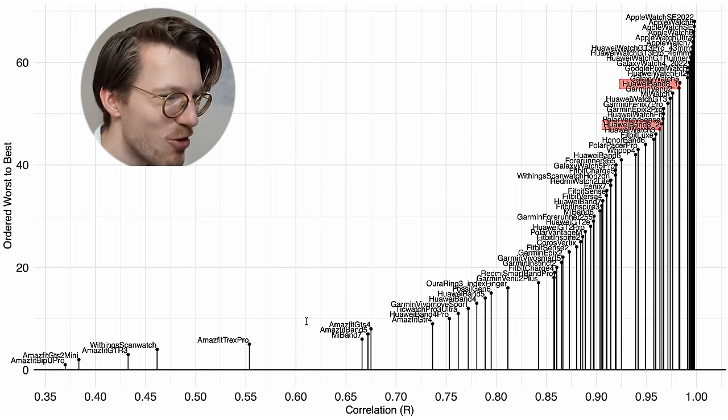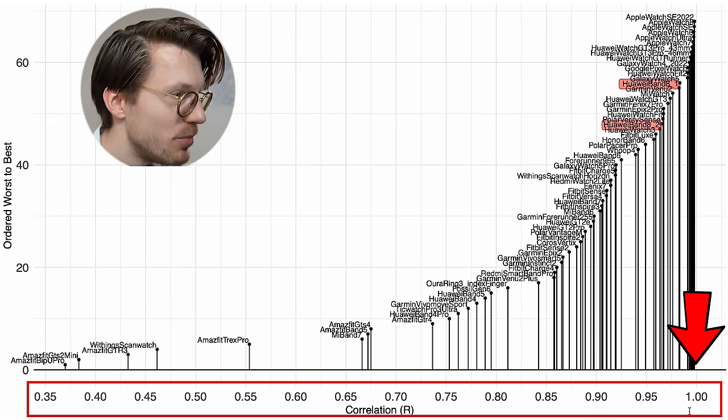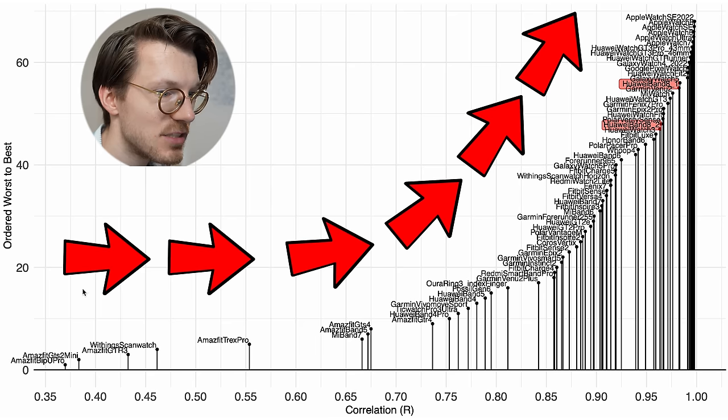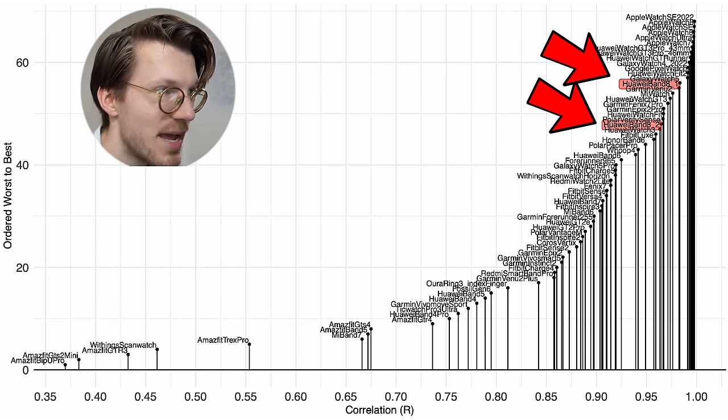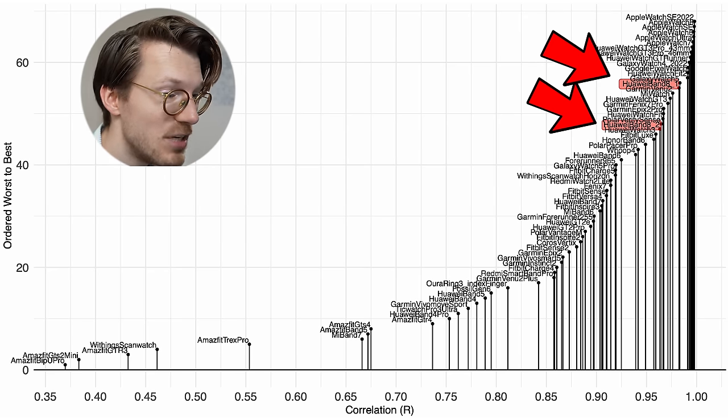You're probably wondering how this compares to other smartwatches and health trackers, both cheap and expensive ones. That overview is displayed right here, using the correlation value along the horizontal axis — we want that value as close to 1 as possible. On the vertical axis, I ordered the watches from worst to best, so the further to the right and higher the device, the better its correlation with the reference. I marked the two Huawei Band 8s I tested in red. I should note that the data export for my second Band 8 consists of fewer rides, so that data will be a bit less reliable.